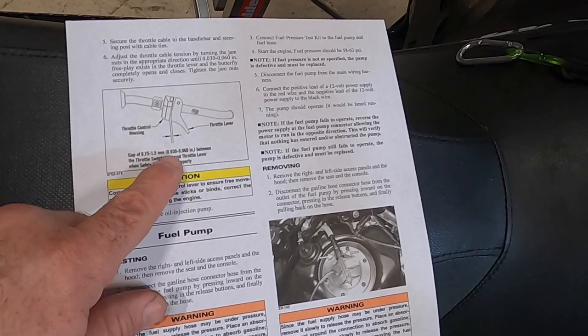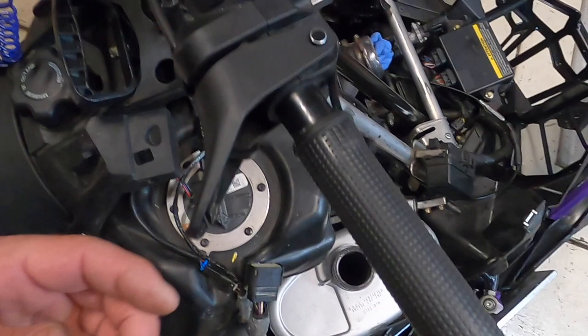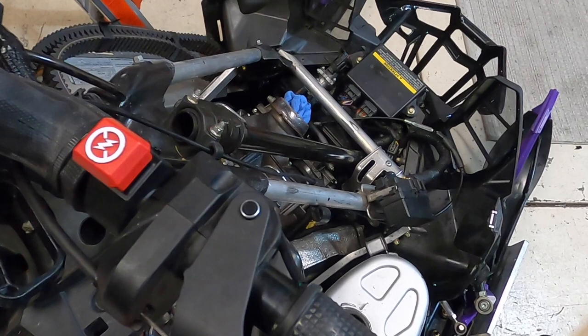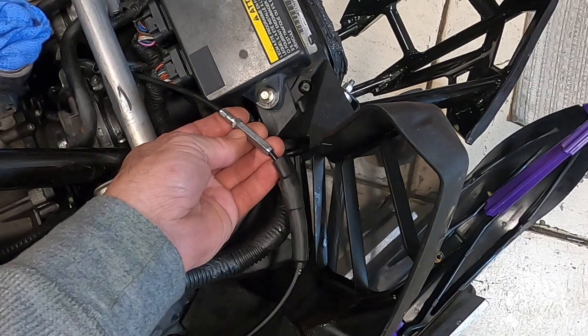The Arctic Cat setup measurements are almost double what the Polaris measurement is. The function up here is pretty much the same — as I move my throttle it's moving the throttle position sensor here on the rod before it's moving the cable, which is essentially the same function. Once I activate the switch, then it pulls the cable, and that's how you want it to function so you have correct function of your throttle safety switch. On the Arctic Cat you've got to come down here underneath the hood — that is the correct place to adjust your throttle cable on the Arctic Cat, whereas on the Polaris the adjustment is up by the handlebars.